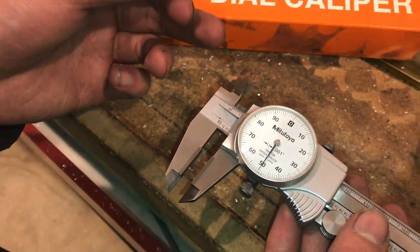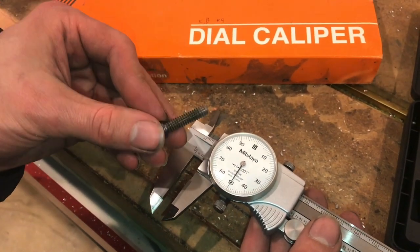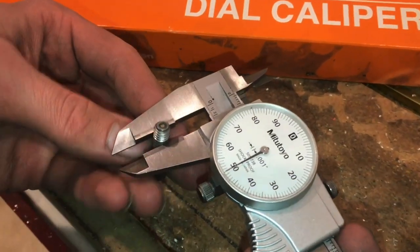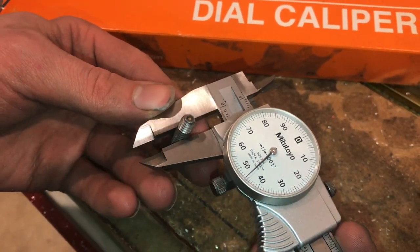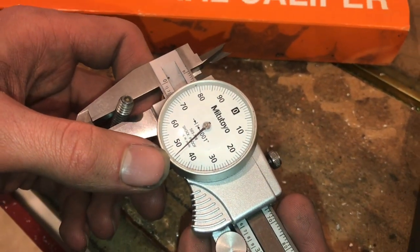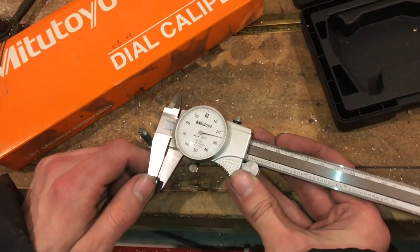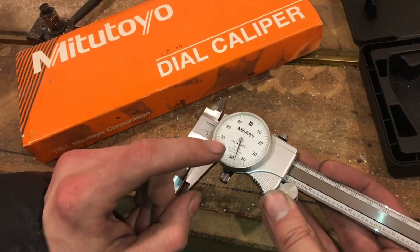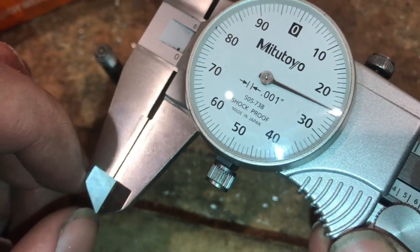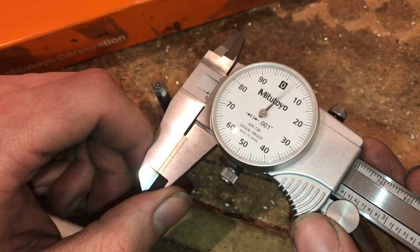As an example, we're going to measure this quarter-20 screw and see how it really compares with its called-out size, which is quarter inch. I'll just slide that in there and give it a little bit of pressure until it touches, and you can see that it is actually slightly less than a quarter of an inch — about five thousandths, in fact. Depending on your calipers, the precision may vary. This one says it has a precision of zero point zero zero one, or one thousandth of an inch. Cheaper calipers might be two thousandths or five thousandths of an inch.